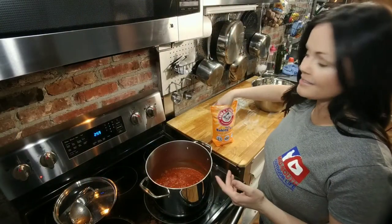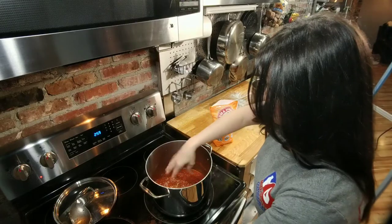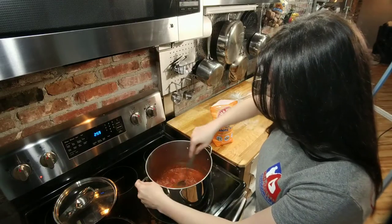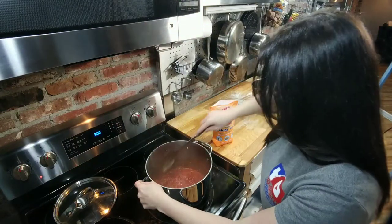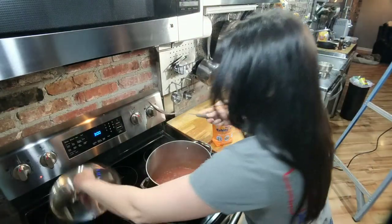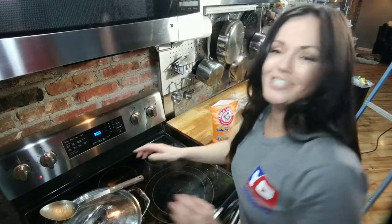My sauce has cooked for 40 minutes. Now I'm going to go ahead and add a pinch of baking soda and stir it until it dissolves. Then I'm just going to take it off heat and let it sit to the side and thicken while I finish my crust.